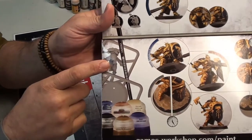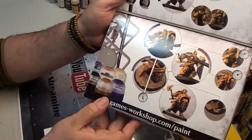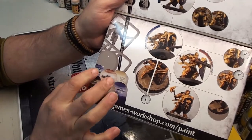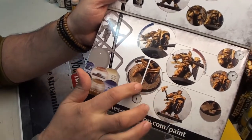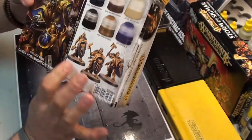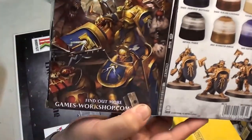This kit comes with two sprues, one brush, two colors, one primer, two washes — they call them shades — and a texture for making the ground. On the back of the box you can see all the contents listed, including the brush.